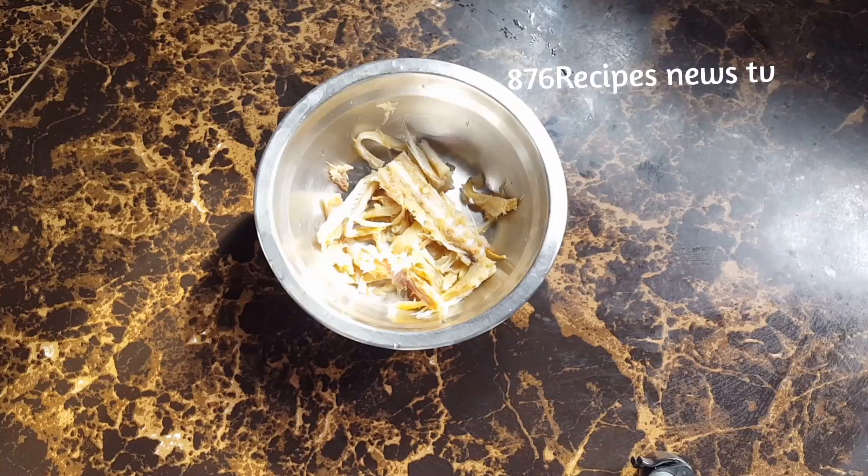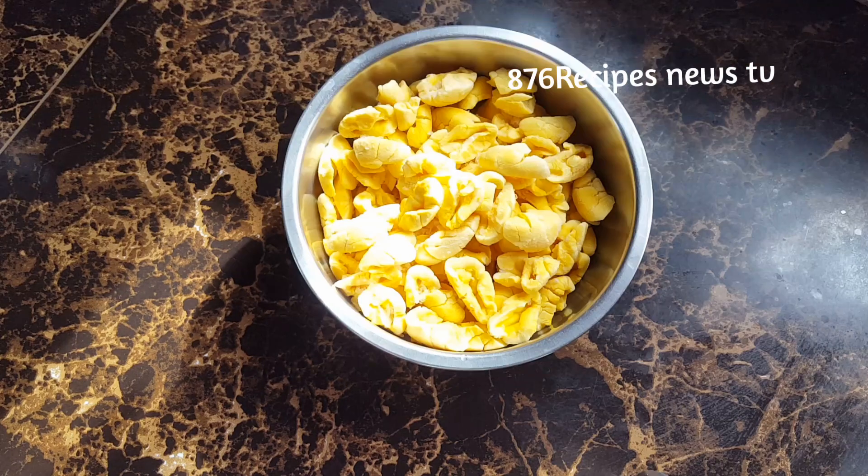I'm using just a small piece of saltfish that I already soaked in water for a couple of hours, rinsed with tap water, and flaked. This is frozen ackee — I clean the ackee, wash, drain, and then put it into a freezer bag and into the freezer.